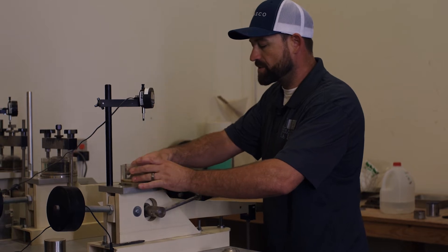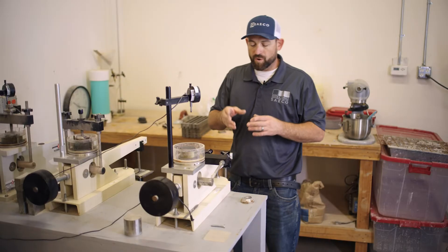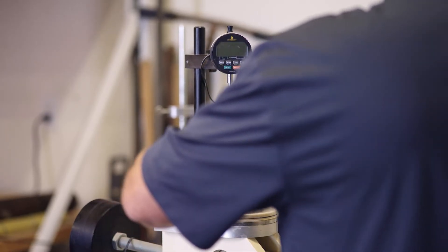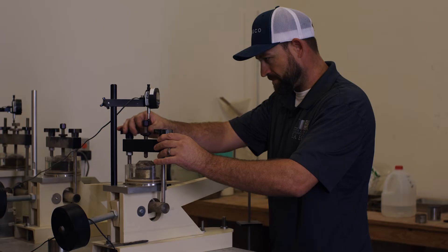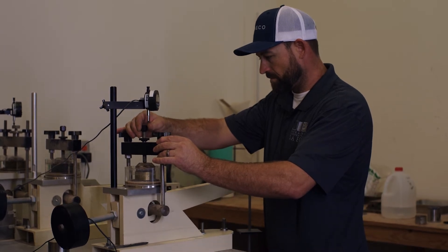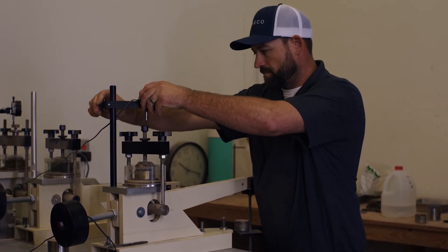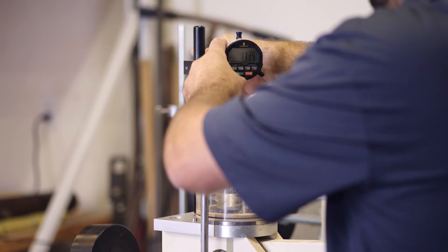We have the soil as it was out in nature in this ring, and we're going to subject it to different loads to observe its behavior. We've already taken a weight on this — we know the volume of the ring and we've been able to determine the in-place density, or in-situ density, as found in the field. We've set our rings on the consolidometer and we're going to get it balanced.